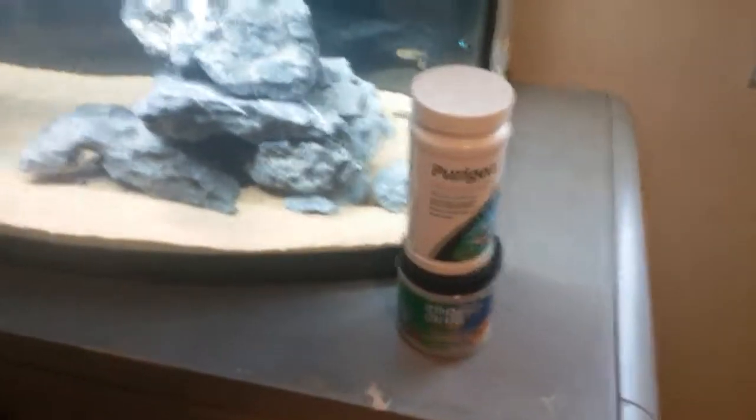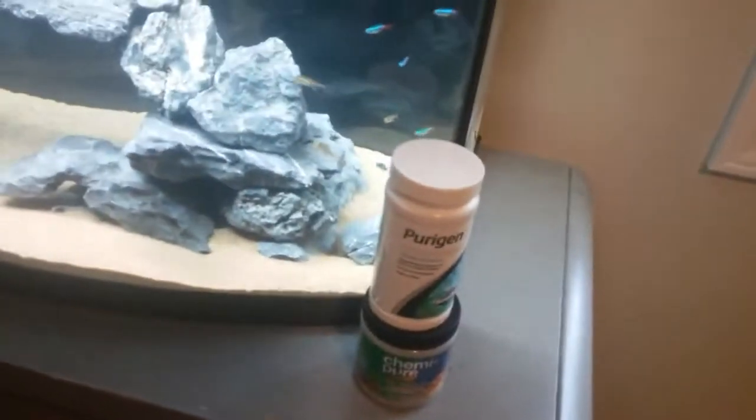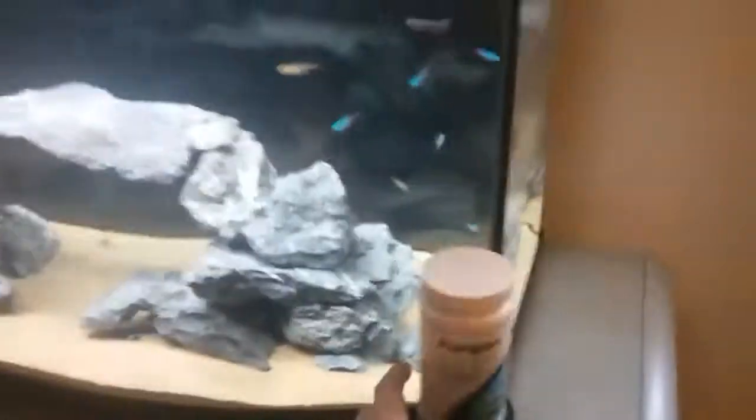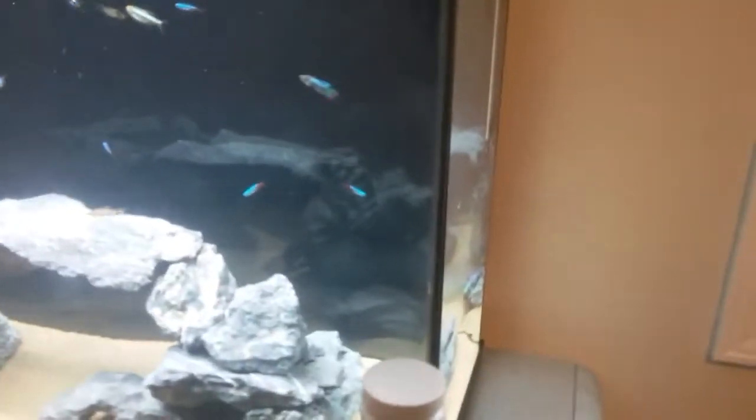Honestly, I don't know anything better than these two products. You put one of each in every filter — the Chemi-Pure in there and then the Purigen — and top that off with some filter floss and you're going to have some pretty good filtration. It is a little expensive when you buy premium stuff like this. This one will cost around $20, and the Chemi-Pure will be around $13 to $15 online with shipping.